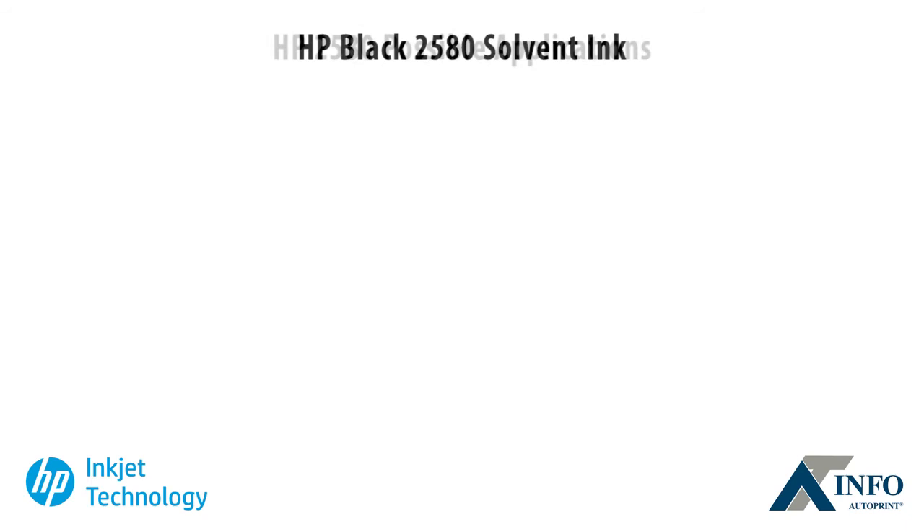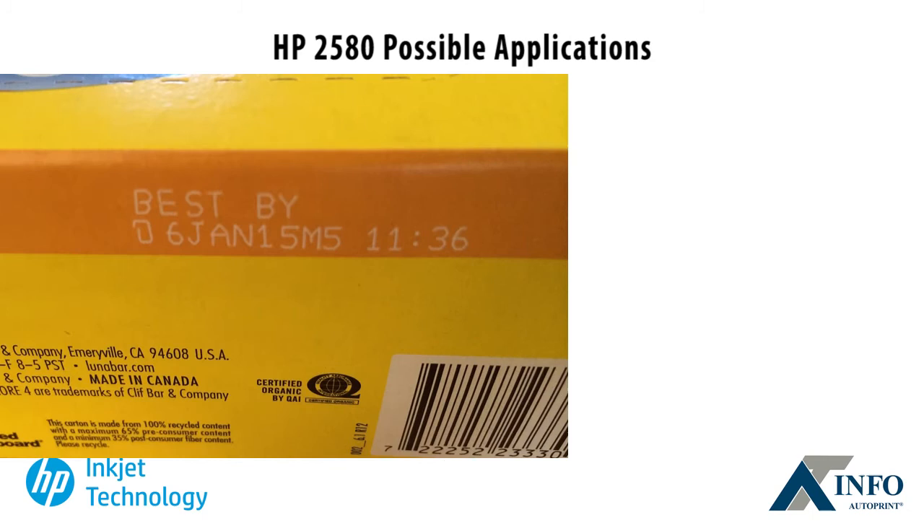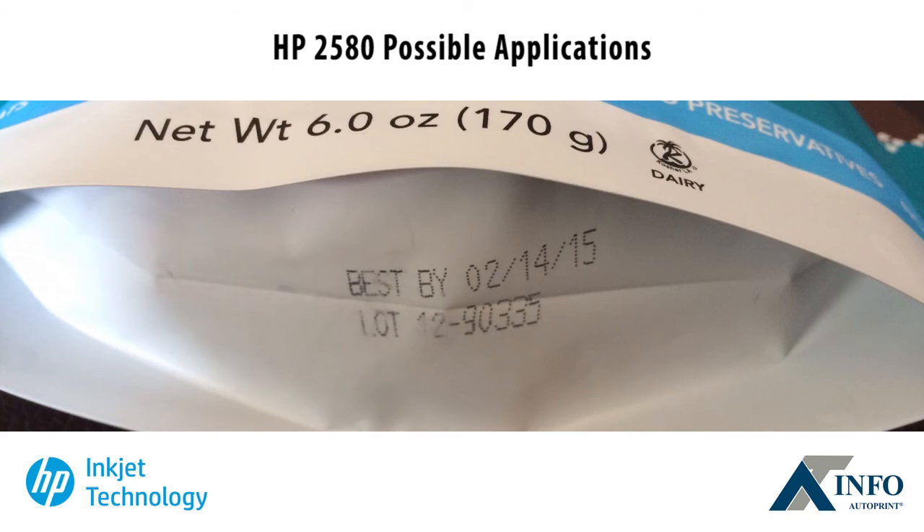With all these benefits, HP 2580 greatly expands the number of possible applications using HP technology. Consider HP 2580 for food and beverage, personal care, pharmaceuticals, auto parts, building materials and other consumer goods.